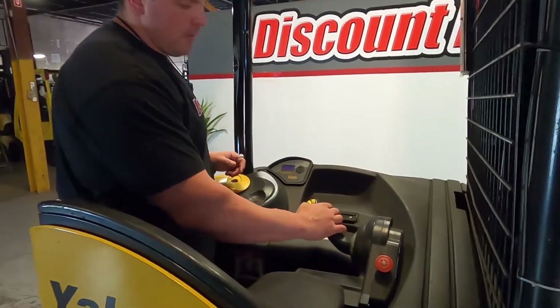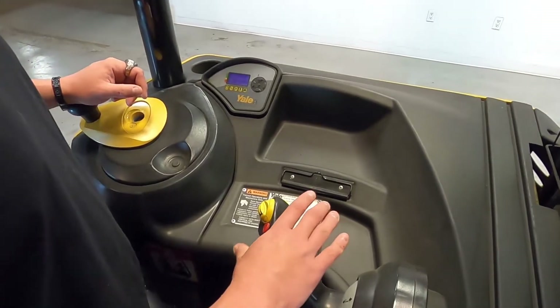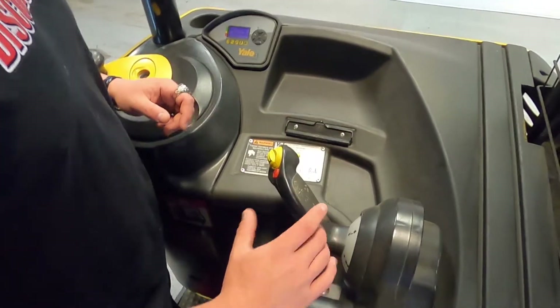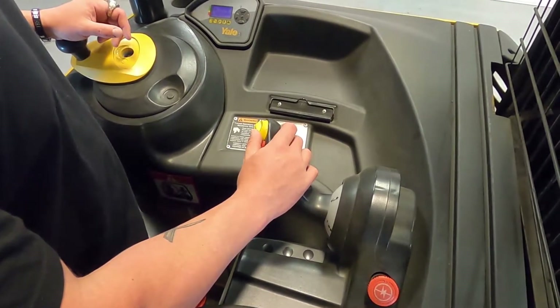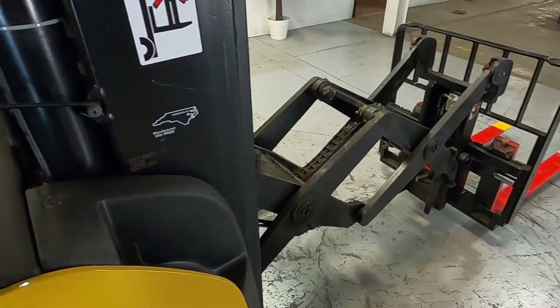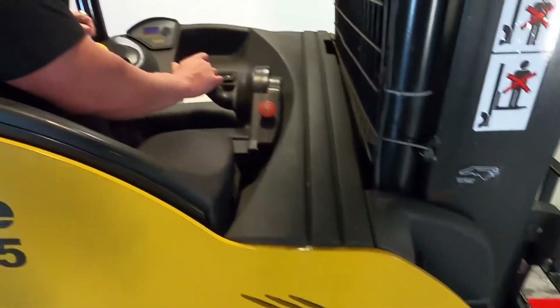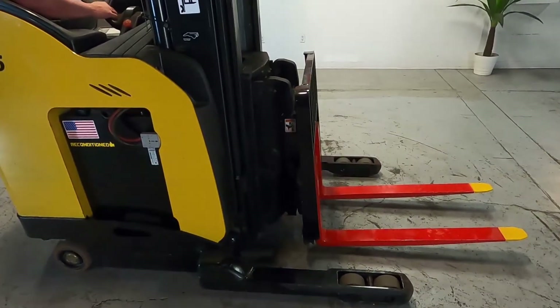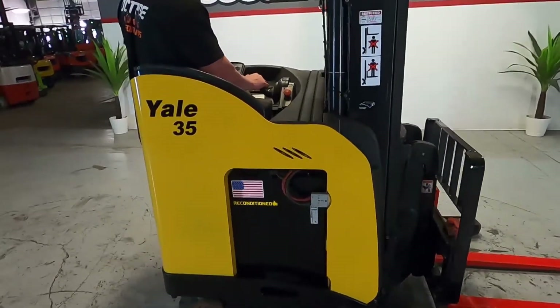As far as your controls here, the red button is going to be the horn. If I'm going to raise up the mast, I typically just go up. If I'm going to lower it, I just go down — forward and reverse, pretty simple. You have your thumb controls here. If I press forward, you're going to see the reach function extend out. Now I'll push it back towards you guys, which means it's just going to retract. And then the tilt function is up or down.